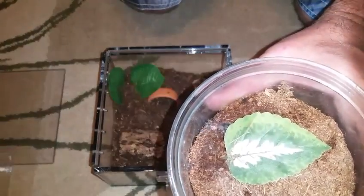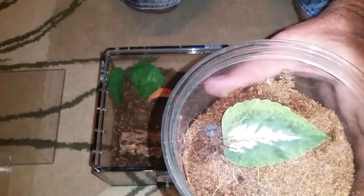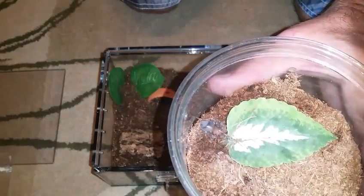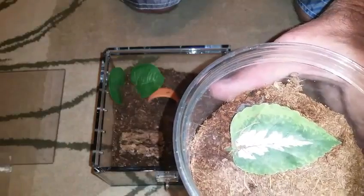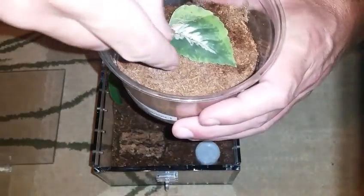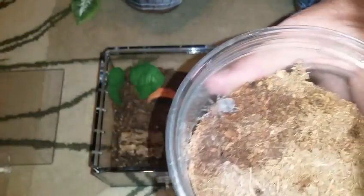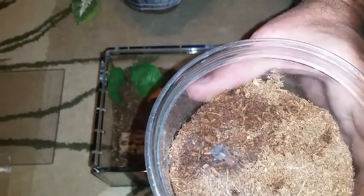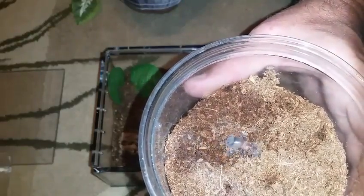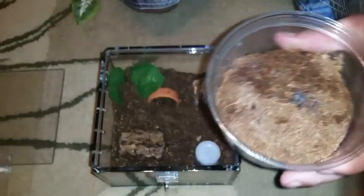There's the little guy. He or she — I got this thing probably at second instar and it's already molted four times and it's still tiny. It is growing and it does have the adult colors and patterns, but yeah, this thing was so tiny. It's trying to burrow. Anyway, we'll get him in here.